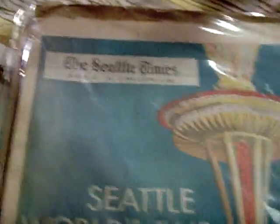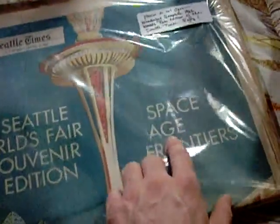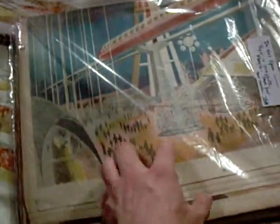Seattle Times, section C, Sunday, April 8th, 1962 — Seattle World's Fair souvenir edition. I love the World's Fair stuff. Space Age Frontiers. Please do not open. Wonderful, complete 1962 World's Fair edition of the Seattle Times. It's got the monorail on it — awesome artwork, I love it. This is really nice. Do not open. Paper is complete. Fragile. Save for new owner — that would be me. I had to grab this while I had it, because I have a complete Seattle Post-Intelligencer, or Seattle PI.